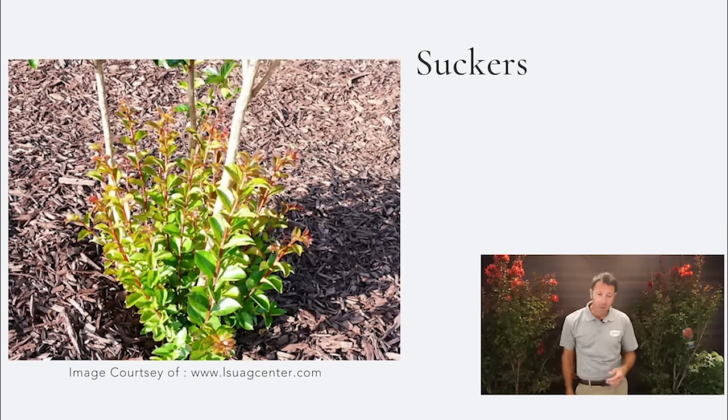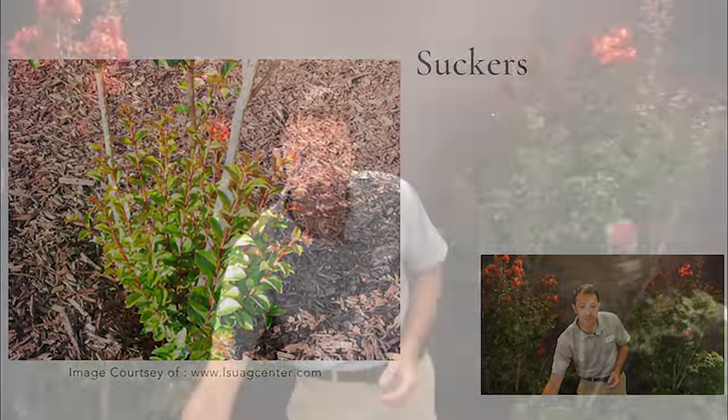Now I'm going to give you the demonstration on this Dynamite crepe myrtle. Pruning is one of my favorite things to do — this is that zen moment. At home I'll grab a glass of wine in the evening and prune some of my specimen plants. Some people might think this is a chore, but take your time. My most important tip: you can never put it back on. Cut slowly and make sure that's what you want before you cut.